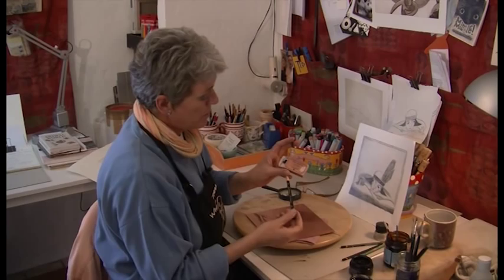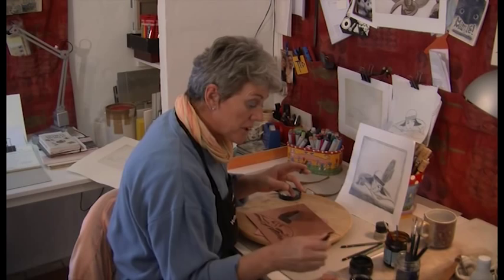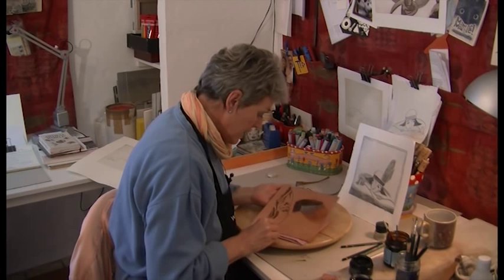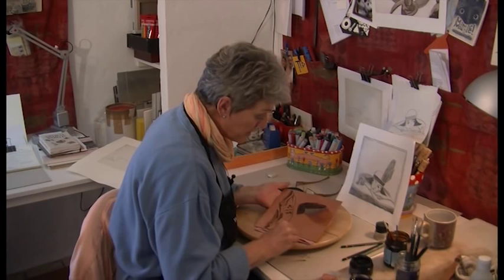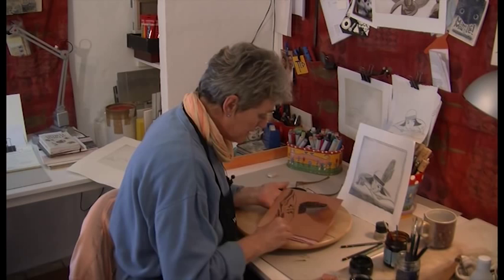This is a litho crayon that comes as a pencil. I'm actually going to draw a little bit with the litho crayon, which is acid resistant, along the edge. I'm going to draw a little bit of a brush to work up what I hope is going to be like a little bit of an interesting frame.